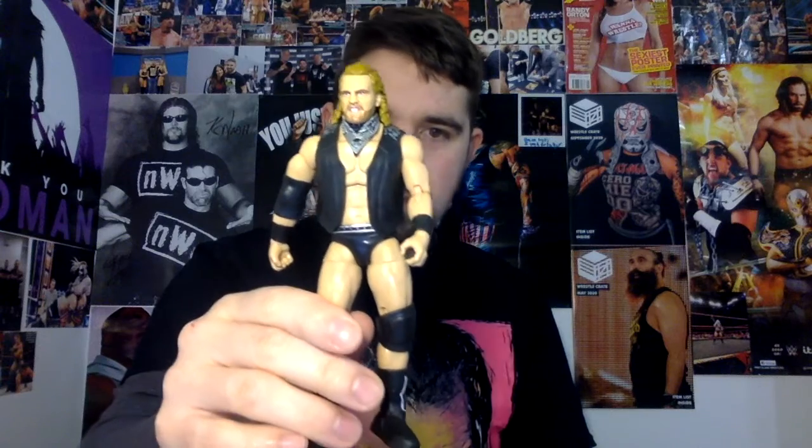Here we have Hangman Adam Page. You can see the back there — his jacket has the logo on it. Really, really good figure; the movement to the figure is really good as well. The arms are a bit stiff, but that's fine since it's not being played with. Facial features-wise, it's so good — it's so, so good. Very, very happy with this figure.